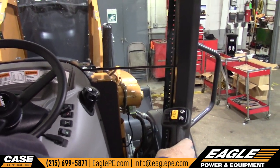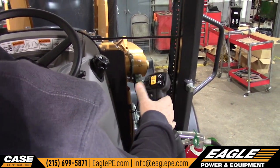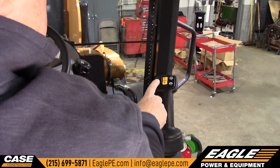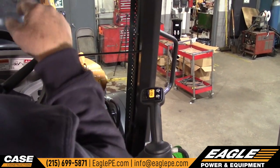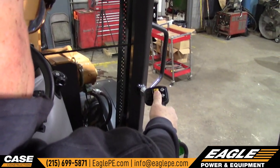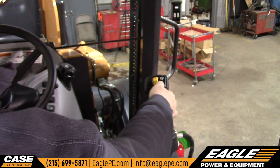This is your loader control — it works your loader. This is bucket curl and dump, and also lift and down. It also has a float, and all the way over this side would be your return to dig. After you've dumped, you bring this back, it'll lock, and the bucket will come up flat and hit the ground. This rheostatic button is for the aux hydraulics running out of the loader frame — that's so you can feather your bucket open and closed. This button is your transmission forward-reverse. This top button is your downshift button, and the second button is your differential lock.